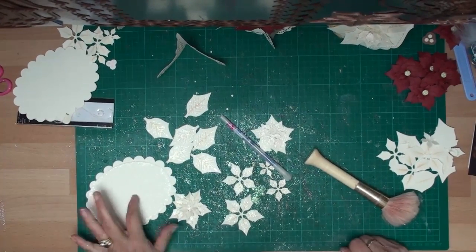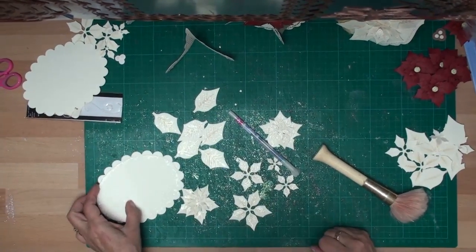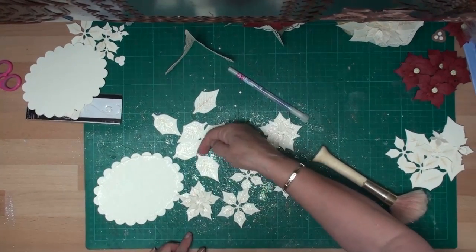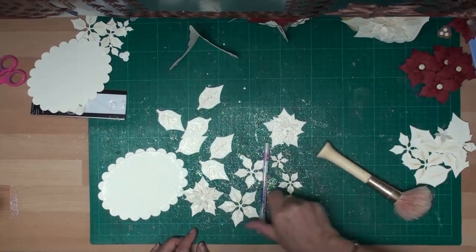Now around the shape that I've embossed I've just put some glue pen and sprinkled it in glitter. And I've done the same with all the flower shapes — I've just gone over them with a quickie glue pen and dipped them in the glitter.